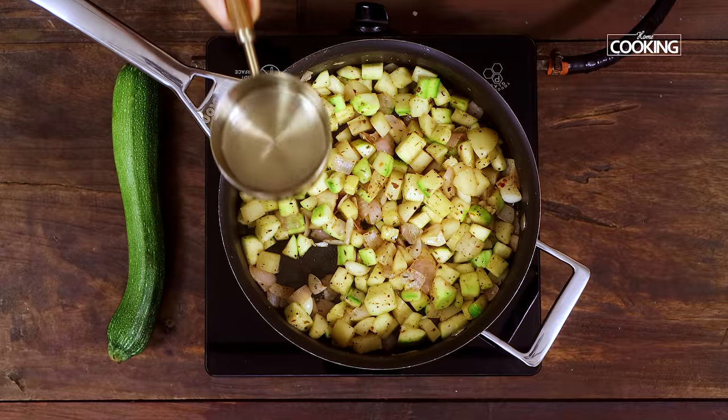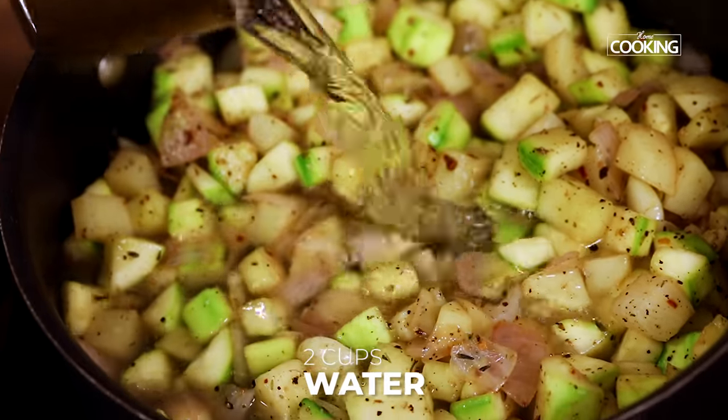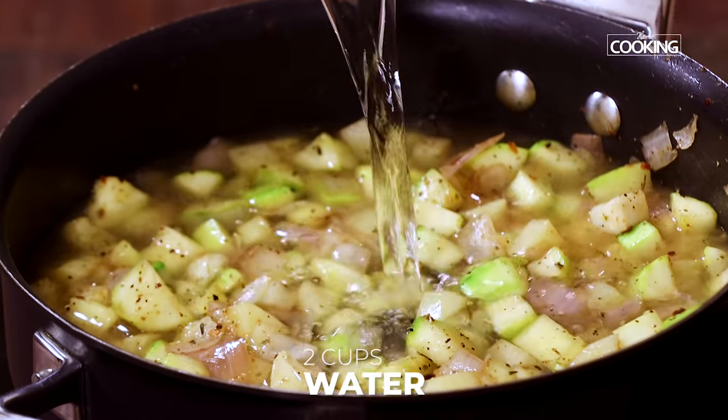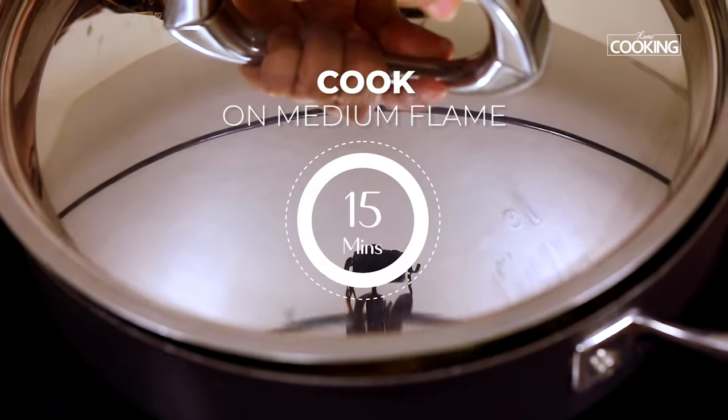After 5 minutes, I am going to pour about 2 cups of water — this is a 250ml cup. Close the pan and cook for about 15 minutes on medium flame.